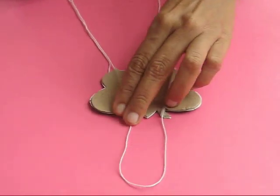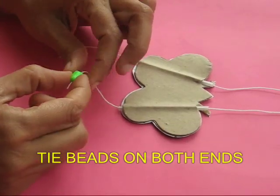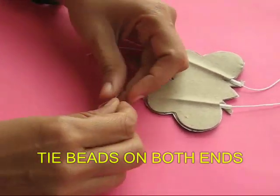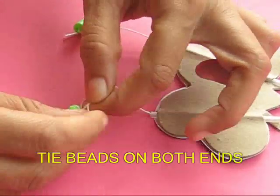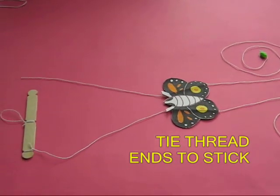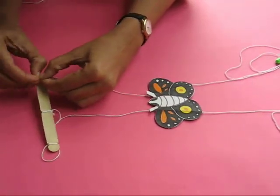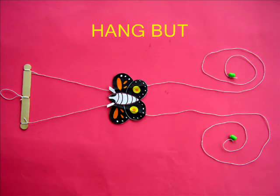At the ends of both the threads you can tie two small beads. Now these beads will be the handles which you pull up to make the butterfly climb. The two other ends of the thread can be tied to the two ends of the ice cream stick. Now your climbing butterfly is almost ready.